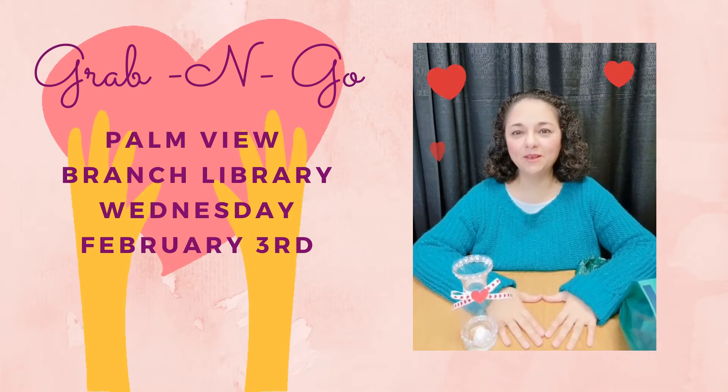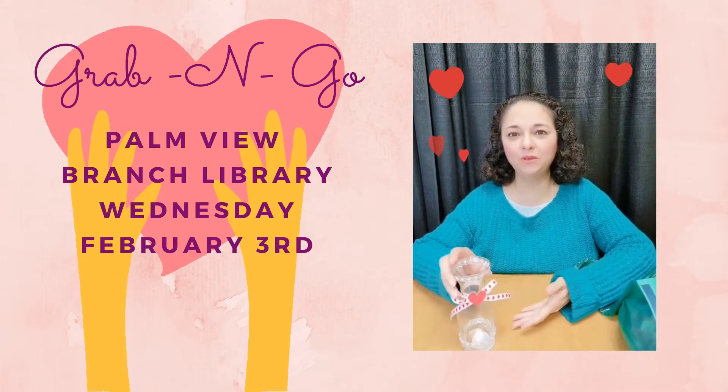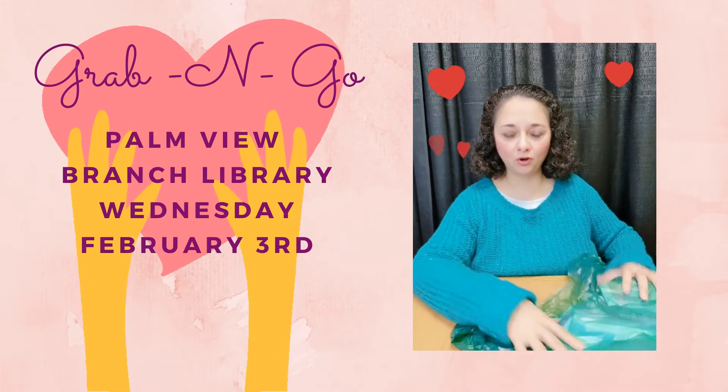Welcome to another grab-and-go. My name's Noemi from the Palmy Branch Library, and this week we're going to be doing a Valentine's candy holder. Let's go on to see what's going to come in our craft kit.